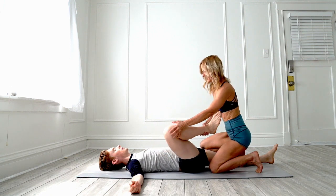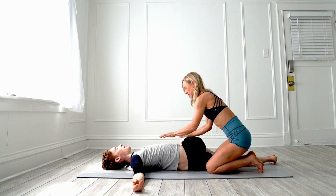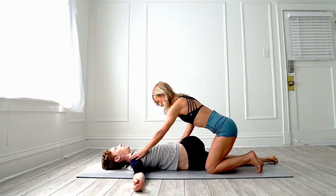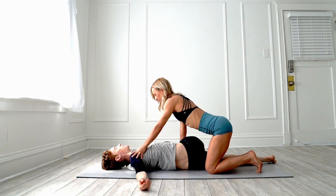Now take this leg, cross it over to the opposite side, pick up the hips, and you're going to press on the shoulder here and on the side of the thigh. This opens up and this part of the back is opening up as you twist.